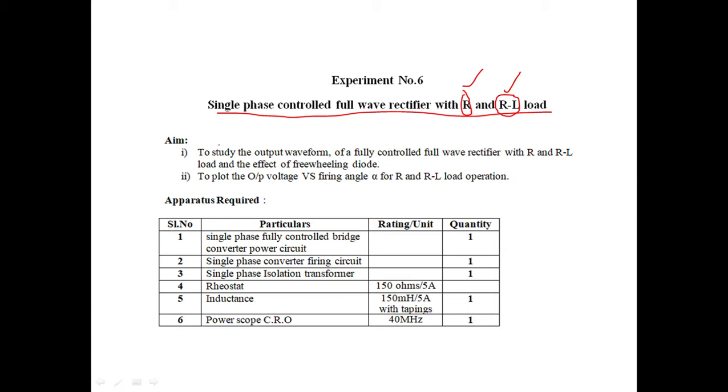The aim of the experiment is to study the output waveform of a fully controlled rectifier with R and RL load, and its effect of freewheeling diode, and to plot output voltage versus firing angle alpha for R and RL load operation. The freewheeling diode will come into the picture only in RL load and will be absent in R load.